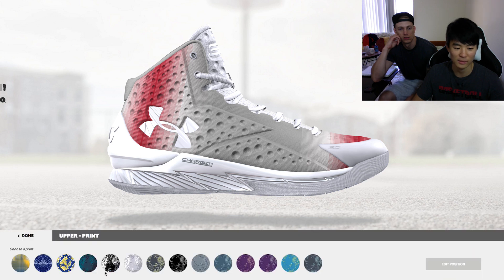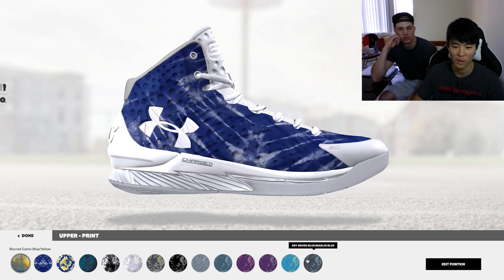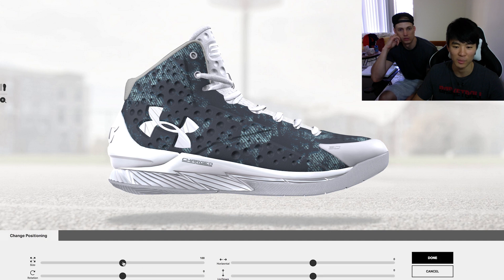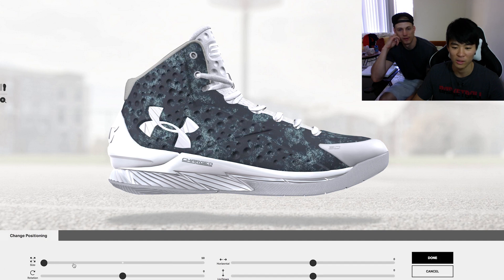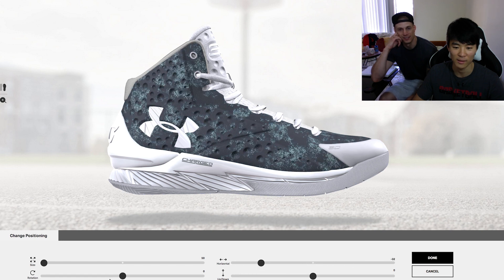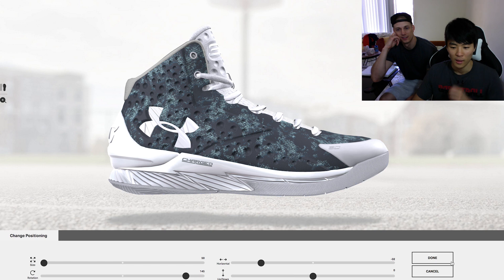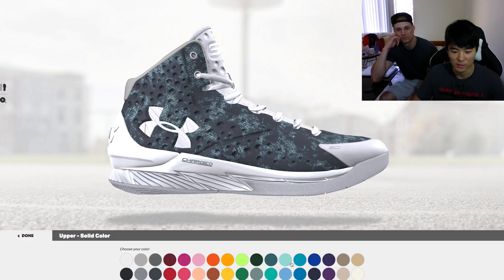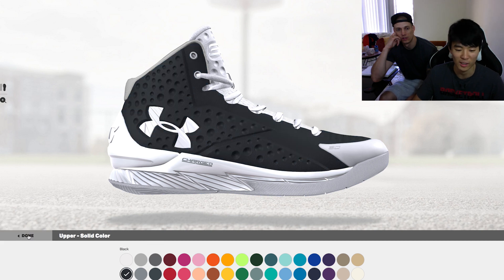Another option is prints, and they have a limited edition for the Golden State Warriors since they won. You can edit the position and make it bigger or smaller — though it looks basically the same. And then solid colors — nice.